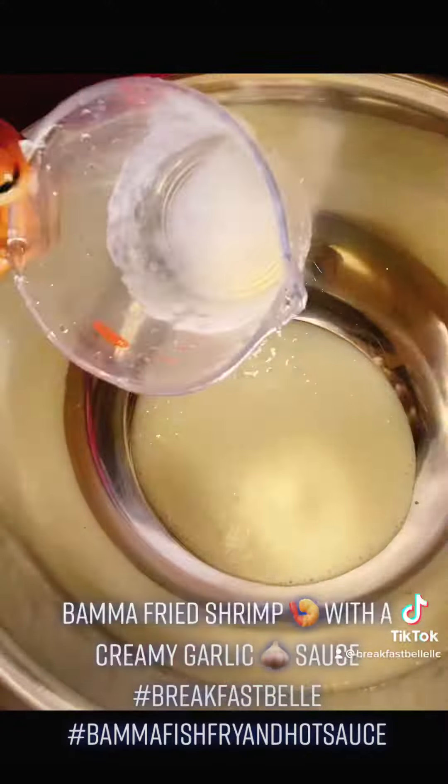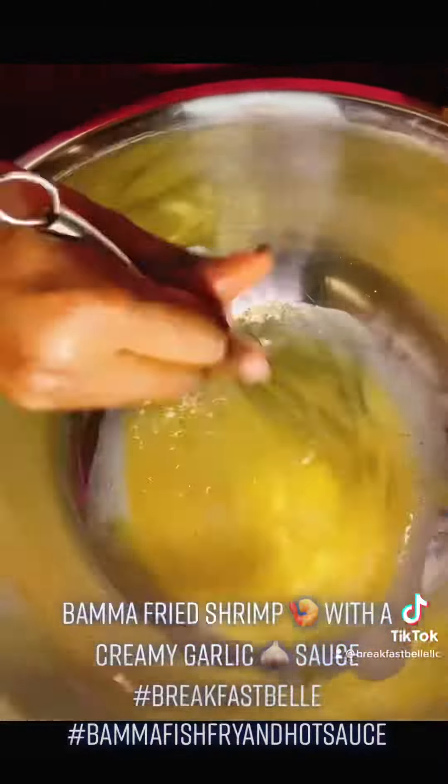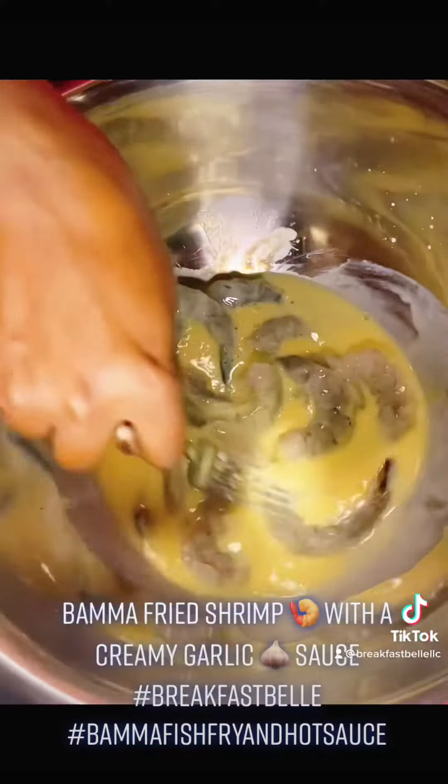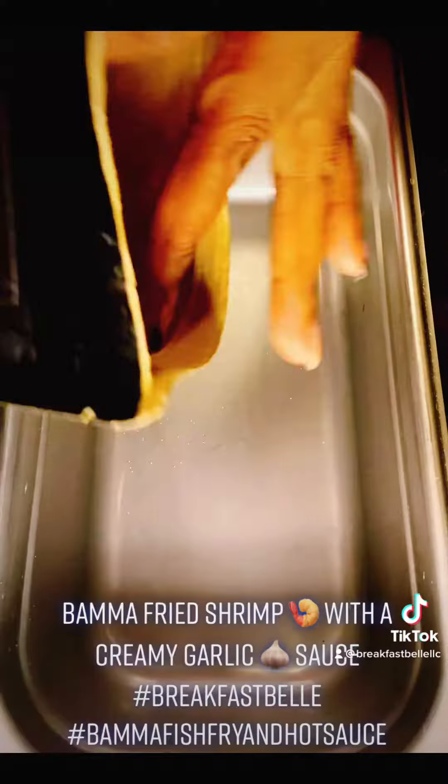Add a half cup of buttermilk, one egg, and that Breakfast Bell hot sauce for a dash of southern sass. Go ahead and mix that up — whip it real good. Bathe your shrimp in there and let it sit for about 15 minutes. Get your oil to 350 degrees.